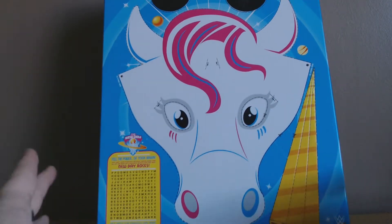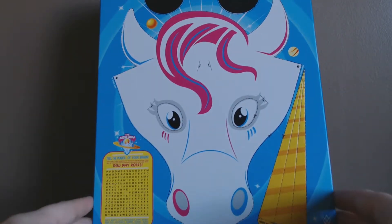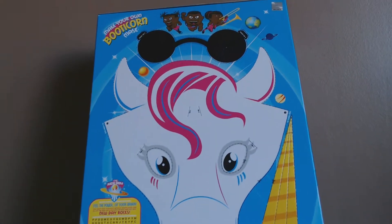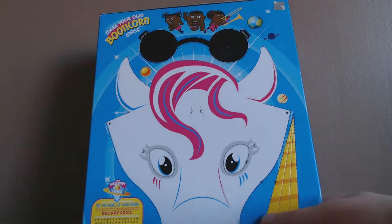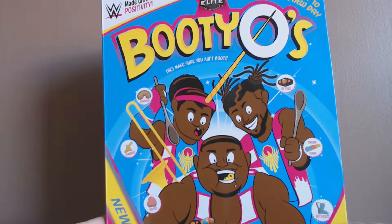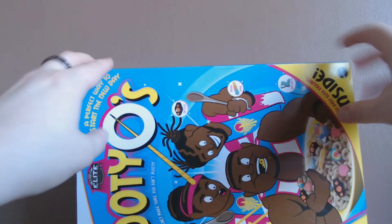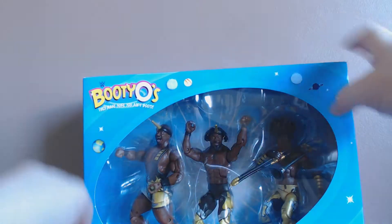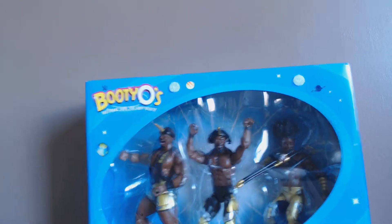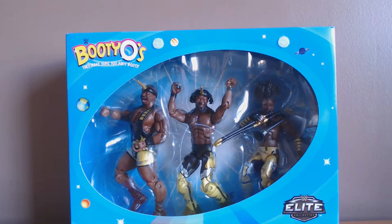Usually I wouldn't go through the boxes for most stuff, but it's really interesting and a lot of work has been put into this. You can see you've got the unicorn mask for you to cut out and even the shades there, and then obviously it brings us back round to the front which is pretty much your standard Booty-O's box. What's inside, you may ask? It is the New Day themselves — Big E, Kofi, and Xavier Woods — and you've got a nice little rainbow on the bottom. Of course, these are the elite figures.